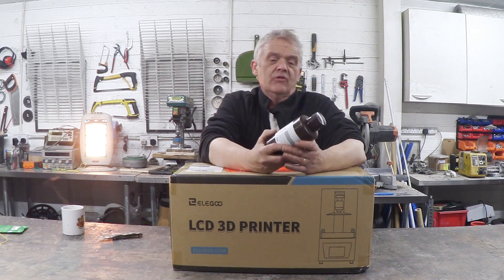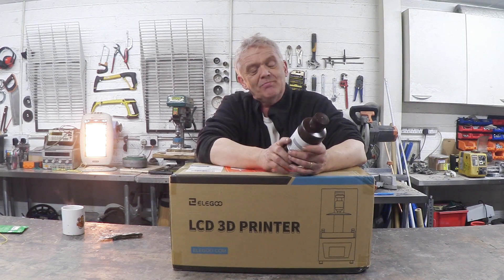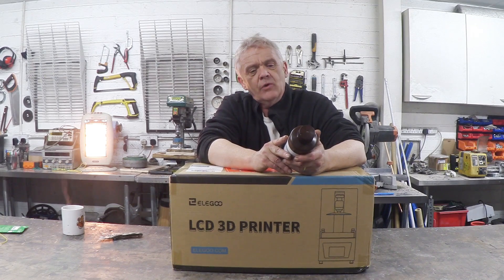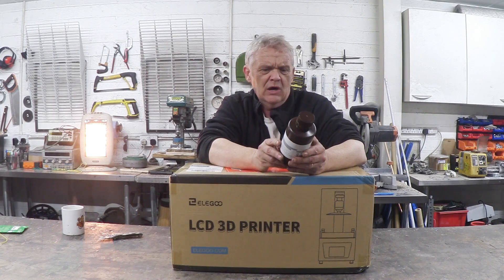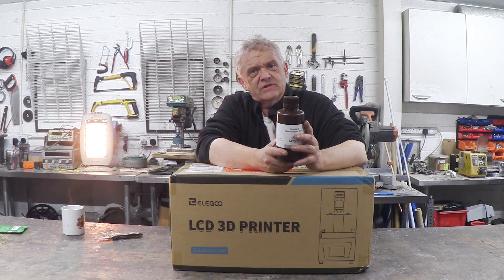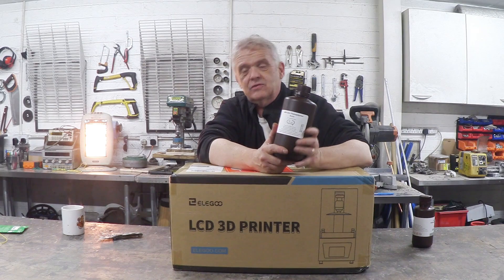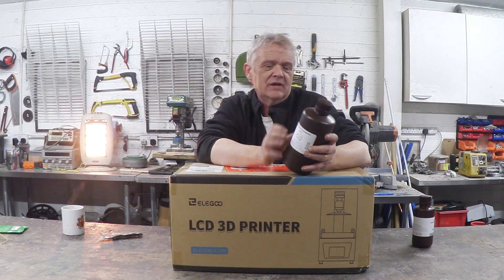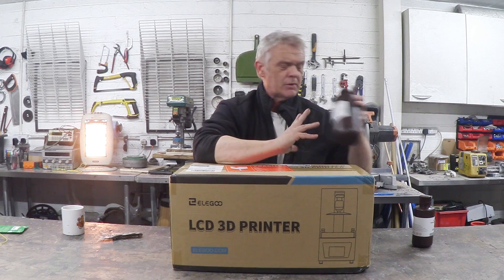Now this stuff uses resin. There are a whole bunch of these resins. This is their standard resin which apparently is a bit more brittle, so although it makes great model parts — this was 500 grams or 500 millilitres and cost me about £20 — if I want to make engineering parts I need something with a degree of flexibility, and for that they do an ABS-like resin. It isn't ABS, it's ABS-like. The resulting print has a little bit of springiness to it, making it more appropriate for engineering jobs.